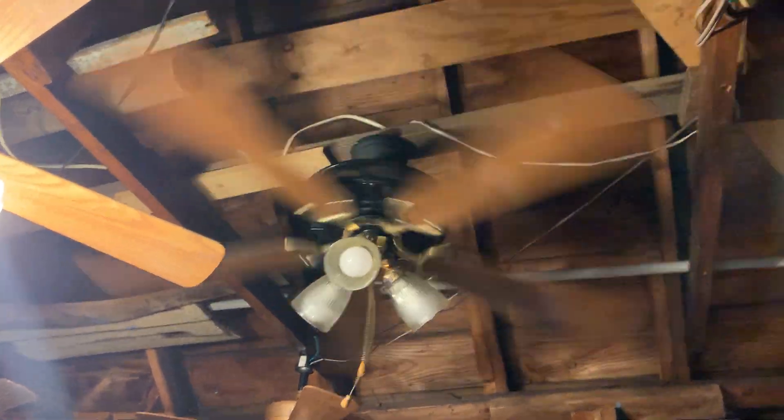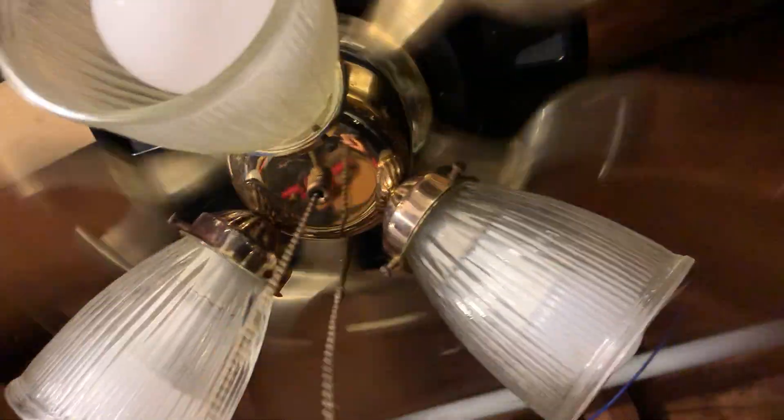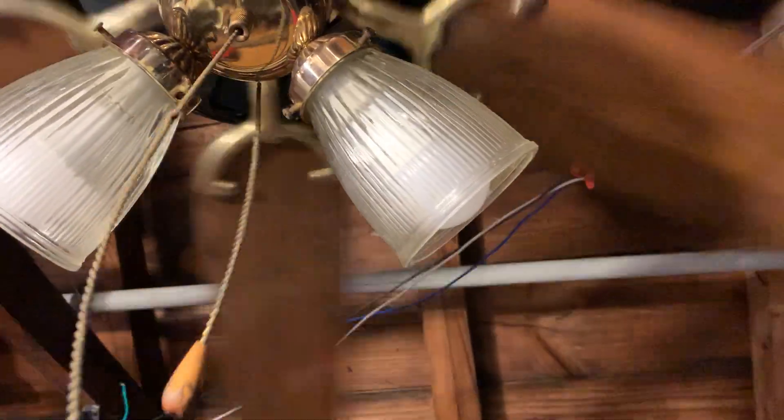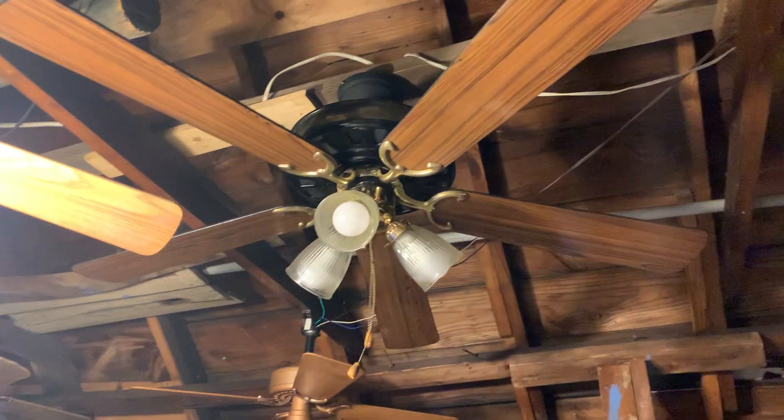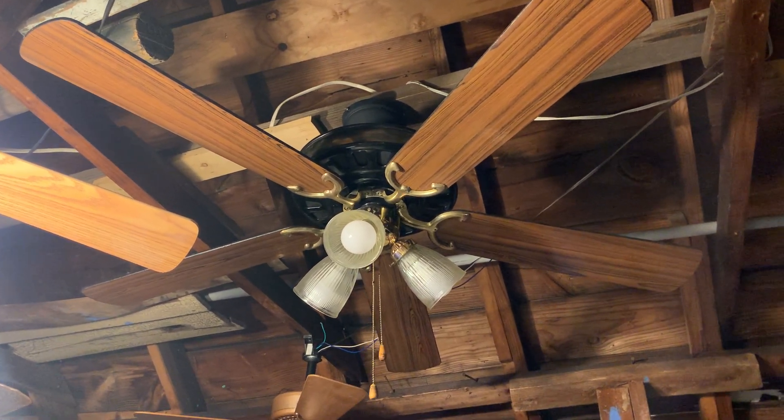I'm about to turn it off real quick, because I'm about to show the speed-up sound that the fan makes. All right, I'm about to put it back on fan off. This is Mr. Ceiling Fan Man 1999 signing out this video.